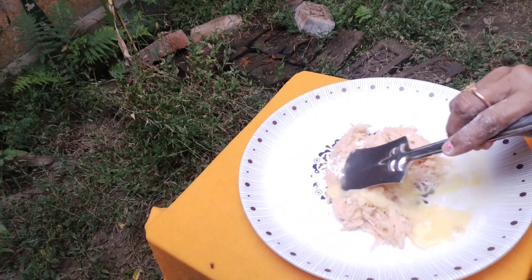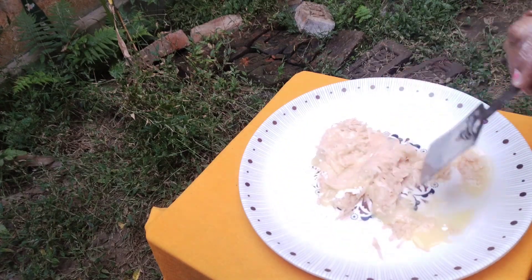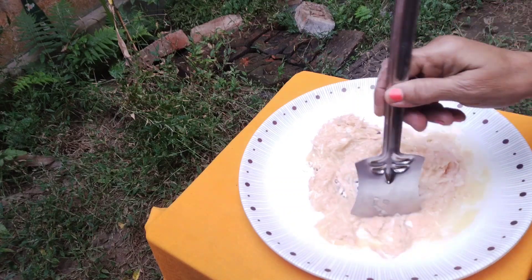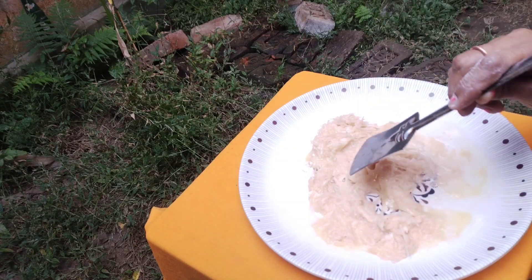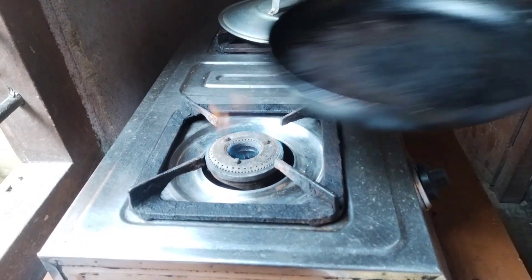Now the oven is ready. I will mix the pan in a little bit. These are also very good to eat — the rice which are not good to eat.